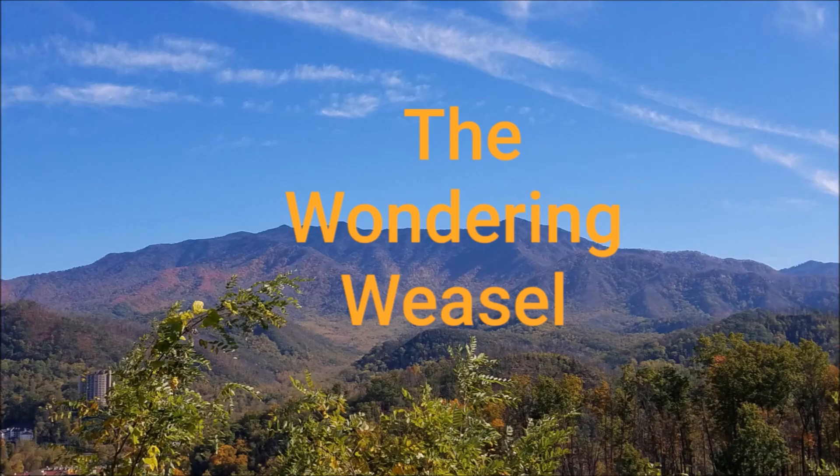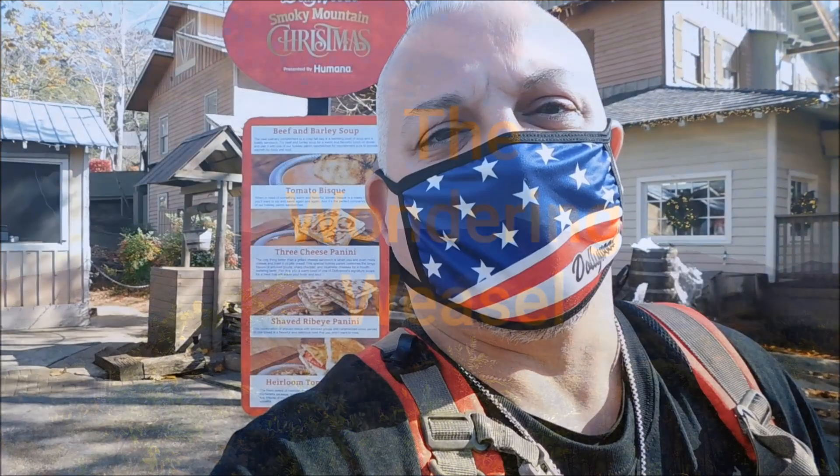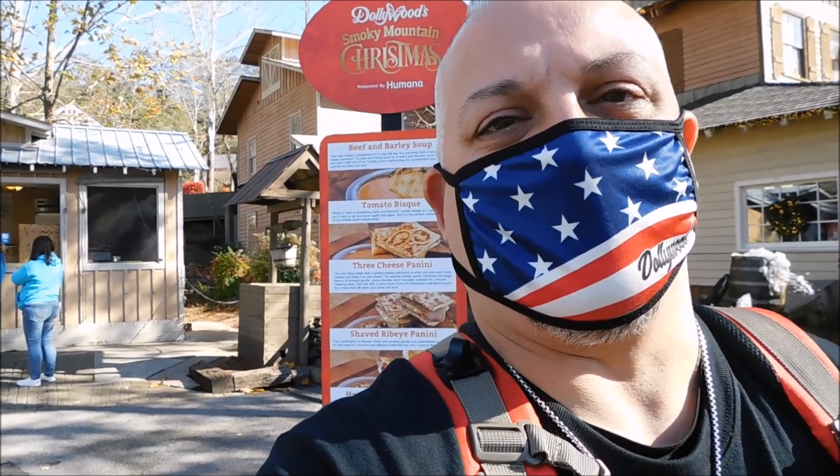All right, guys. Wonder Weasel back today. We're in Dollywood for the Smoky Mountain Christmas in Dollywood. We're going to do one of the food vendors here in the park. It is near the Market Square. I'm going to show you what this food vendor actually has at this little booth. We're going to get some of it, eat it, and tell you how it is.